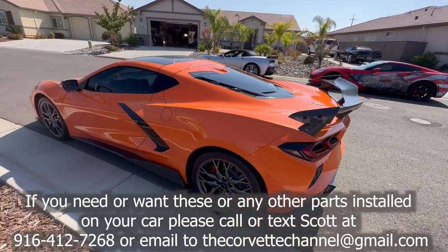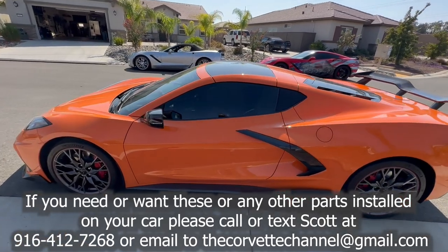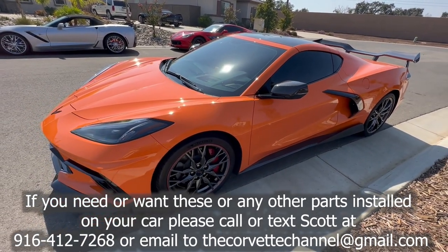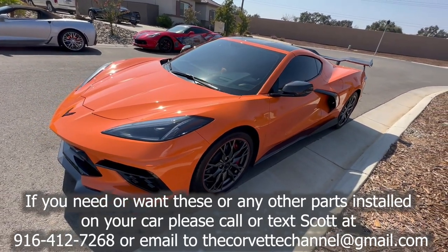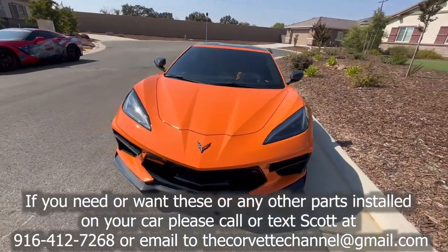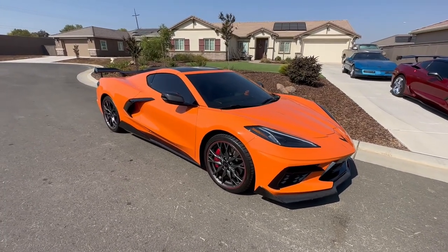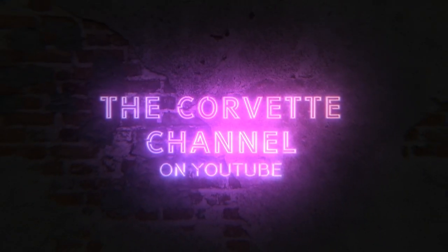In between when we started filming and now, we went ahead and put carbon fiber mirror caps on — not covers, these are caps. They replaced the orange ones and those came out really, really nice. The car looks really sharp. I just want to thank Steven for trusting me with his car and for his business.